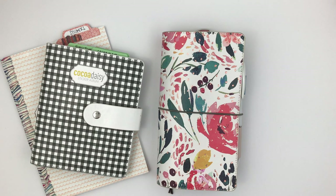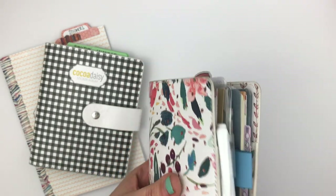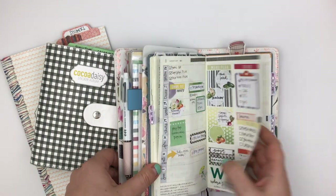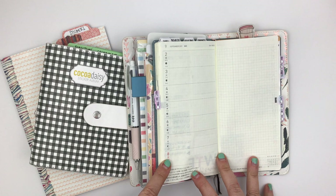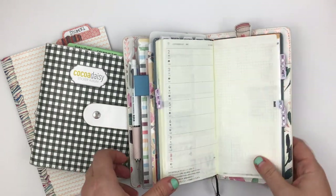Hey everyone, this is Rachel from The Life Facilitator and I'm going to do a plan with me today. I'm going to be planning in my Hobonichi Weeks and using some stickers from Coco Daisy's September book club kit. I'm going to be planning the week of the 2nd through the 8th.